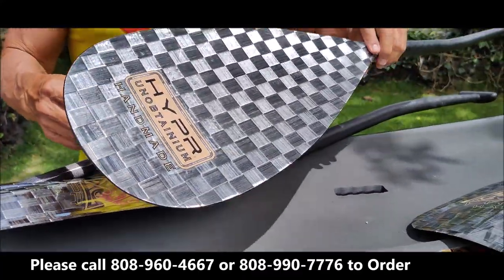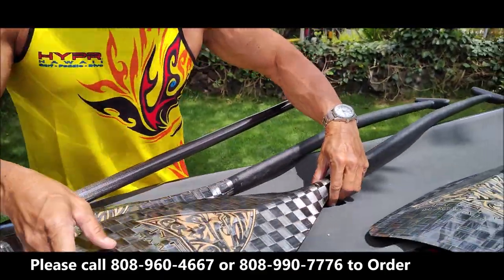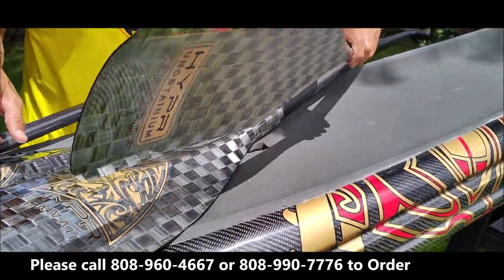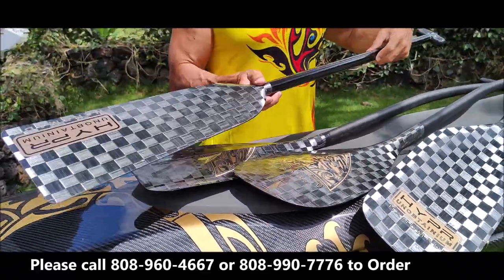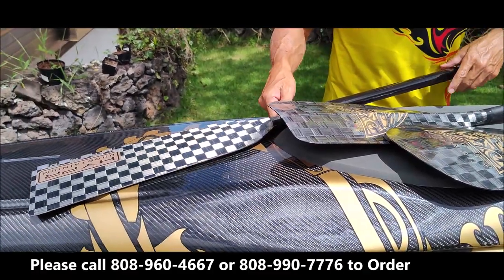We've been doing this for years on our boards. This is the 9.25, and this is a 7.75 — the big brother of the little 7.1. As you can see, they're flawless. And we also are doing it in a dragon boat blade for those who would like to order a dragon boat blade.